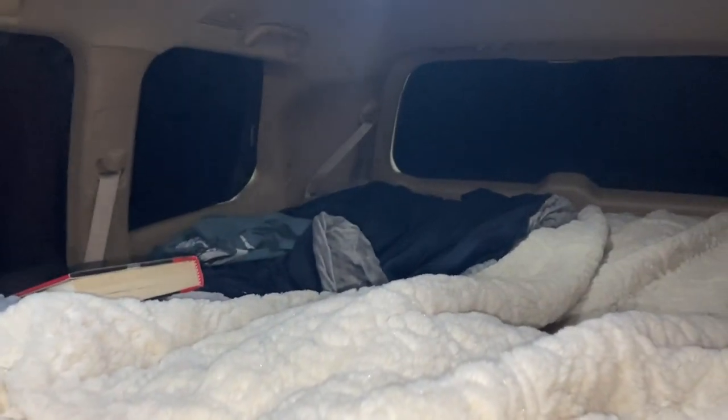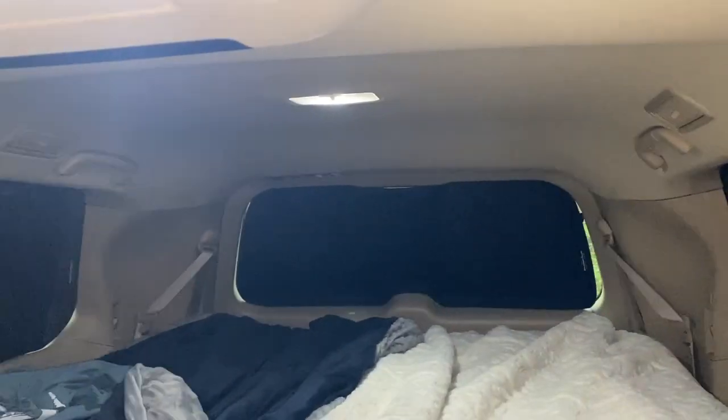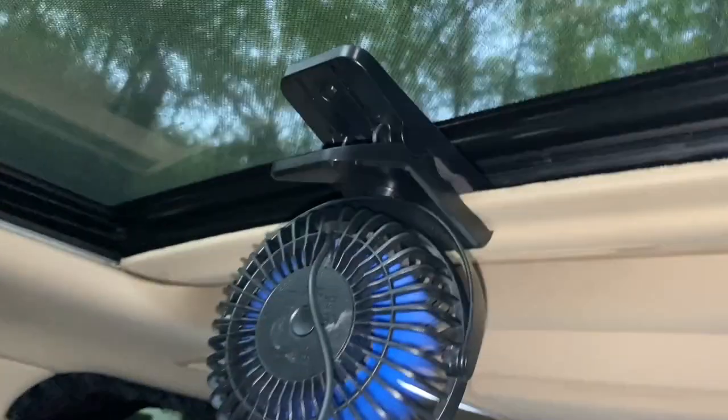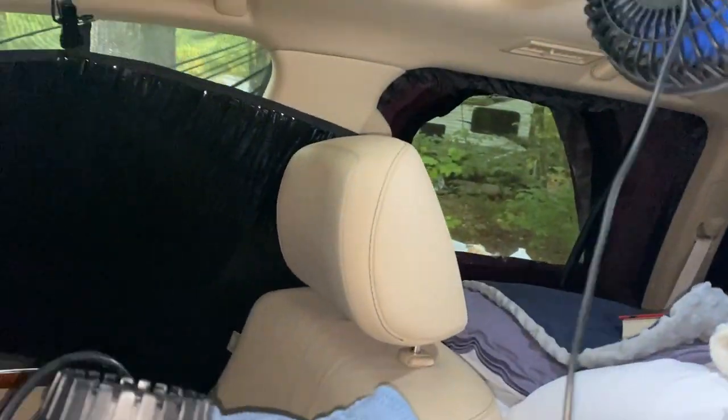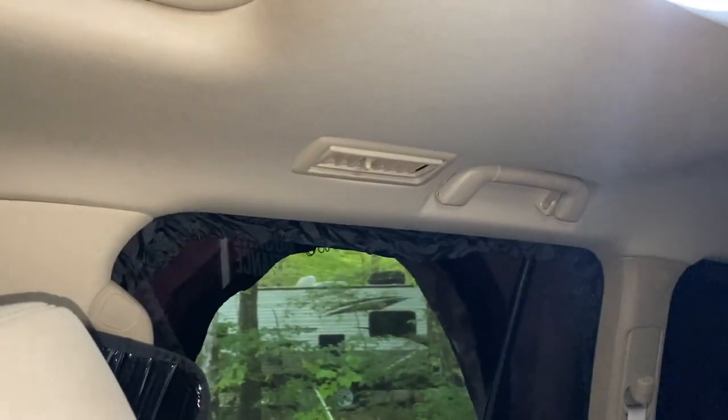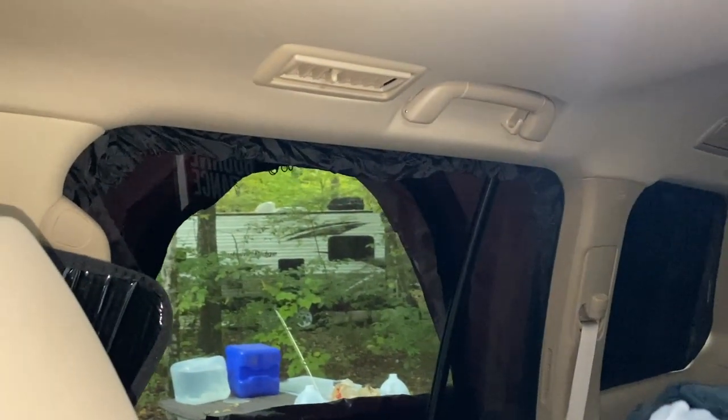This is our setup. We've got WeatherTech in the windows and the screens on the sides. Our fan — I love this fan — it plugs into a USB charger and clips onto the sunroof visor. We have a screen for the sunroof and screens in the windows. When it starts raining, we'll just roll up the two front windows. We're protected from the rain with the shields on the windows in the back.